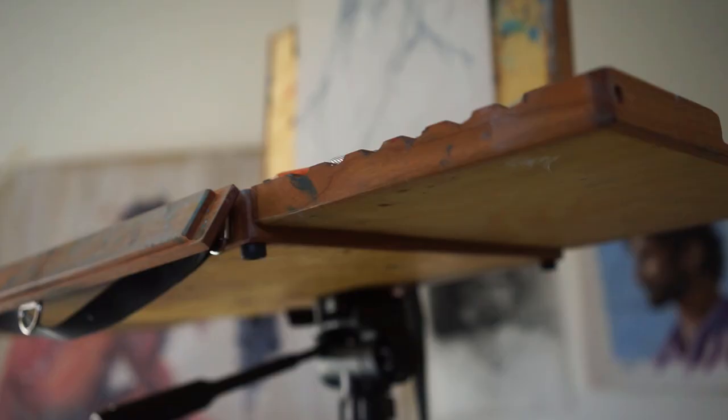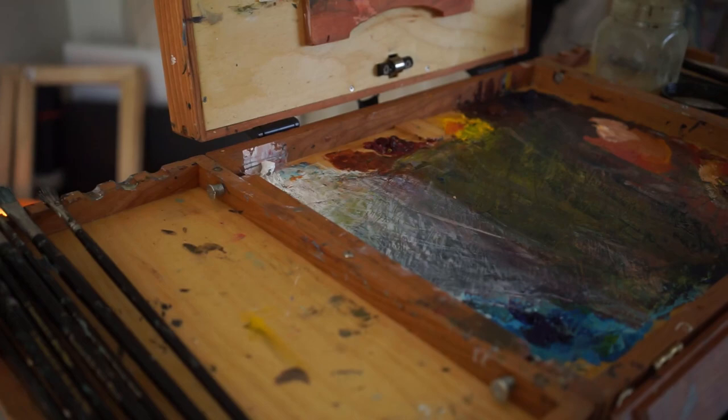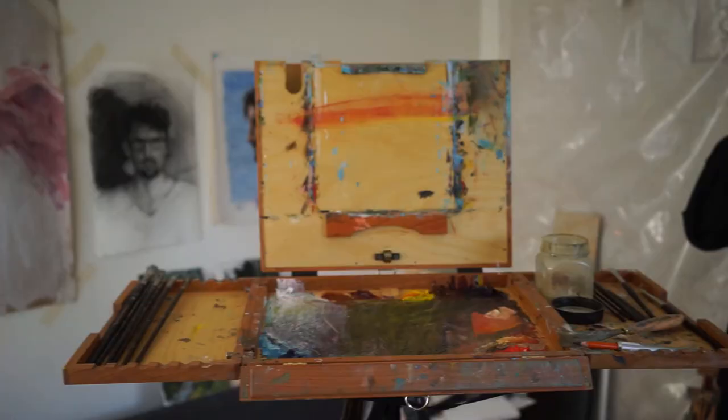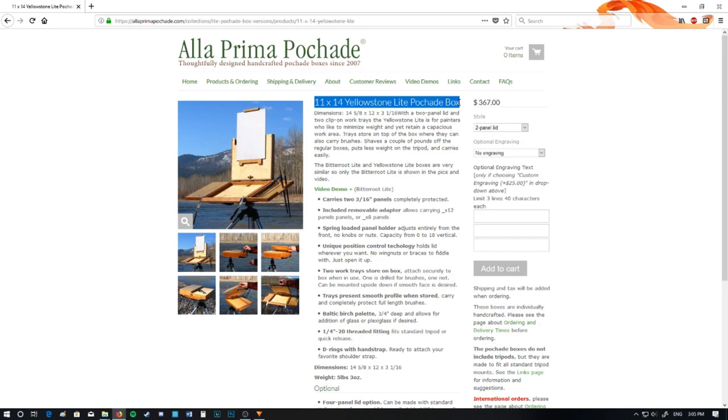Number one: the paint box, or as it's most commonly known, the pochade box — which is just French for 'sketch box.' A lot of words in a painter's vocab are going to be from France or Italy. A good paint box comes in many shapes and sizes. My one, which you see here, is made by Ben Haggett, who makes amazing plein air pochade boxes by hand with his company called Alla Prima Pochade. This one is called the Yellowstone Light pochade box — I'll leave a link in the description.